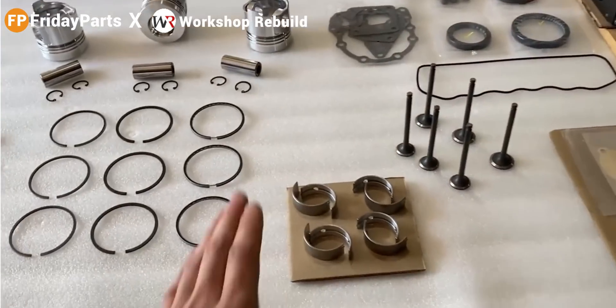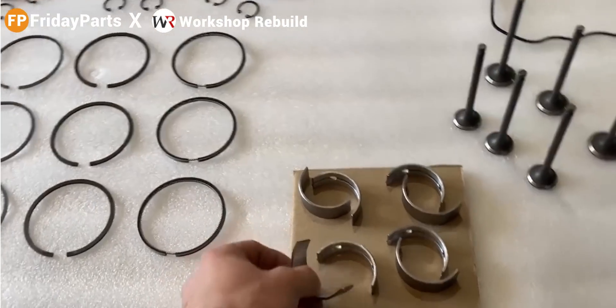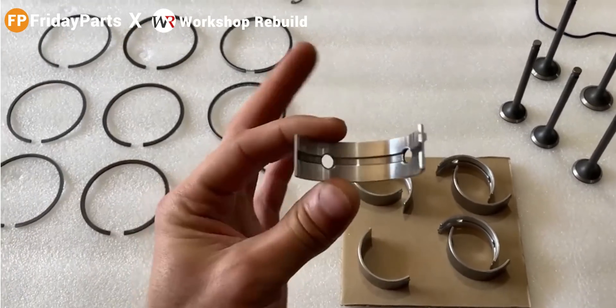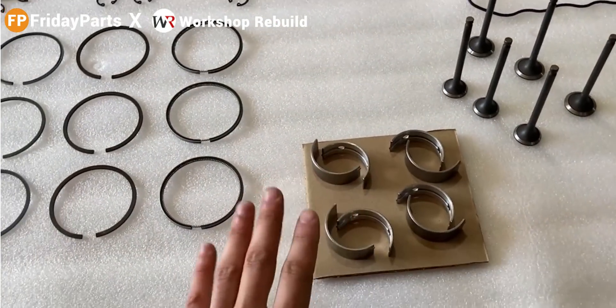On the right of the table, I have four main bearings. Four of them are just plain bearings. And on the bottom, which is on the block side, we also have two bores inside of them to distribute oil throughout the engine.